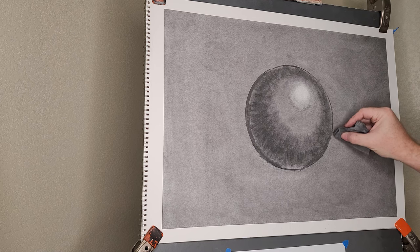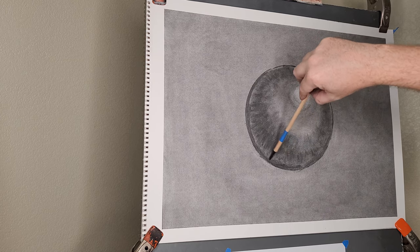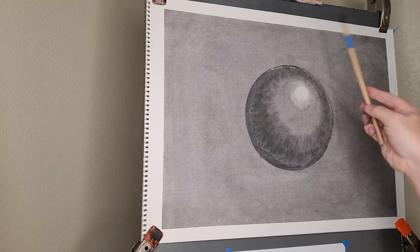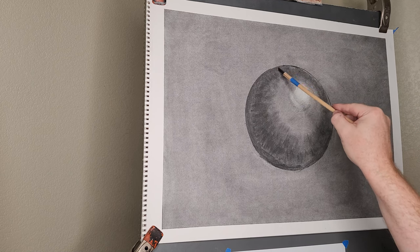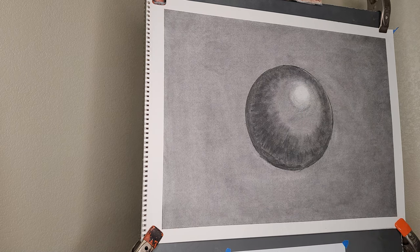This area is so small that it would be difficult to film placing down the value parallel to the light source, and there's going to be so much blending in this area anyway. Since it is such a small area, we can go ahead and just put it down with the charcoal — almost like a border. Just putting that little bit of edge already makes the sphere seem much more realistic, but we have a long way to go before this is in a finished state.